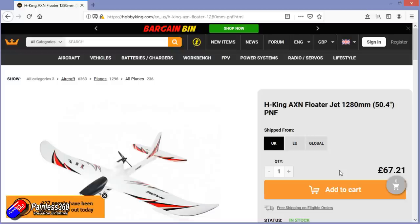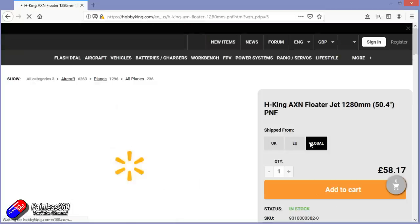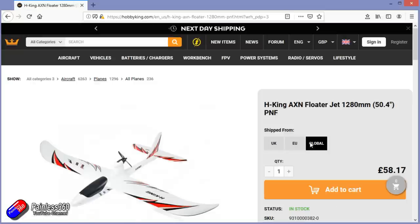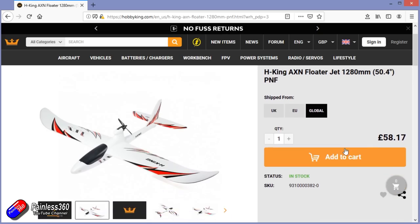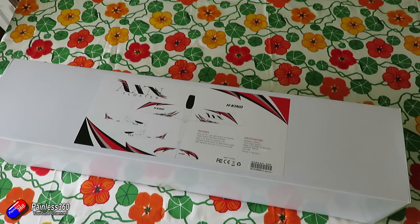In this video I want to show you how it comes in the box, show you how quickly it goes together, show you some flying footage and give you my views at the end. To let the cat out of the bag so you don't have to wait — this gets two big thumbs up from me. This is a beautiful plane and probably the one I would recommend to anybody coming to me today to get into the hobby.